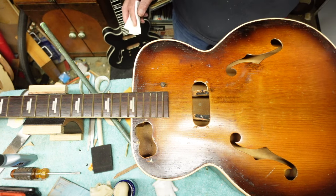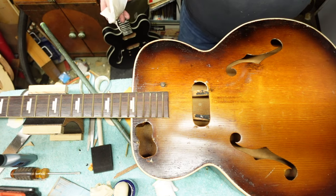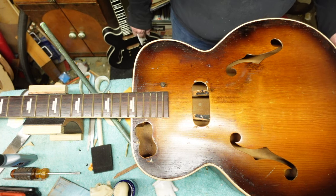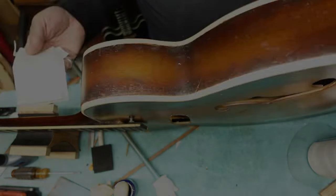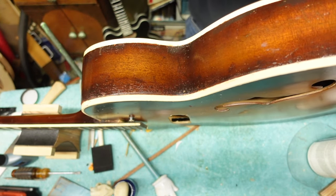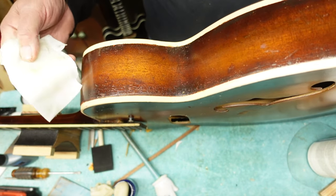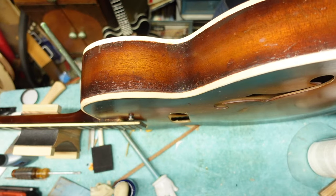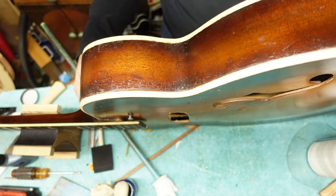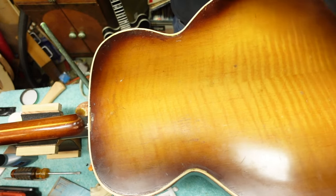Once I get this done on the front, we're going to do the sides and the back. When you're doing this, you're not trying to rub - you're just making a pass like this, because you don't want to take off everything you've put on. Just a quick pass. Like I said, it will try to stick to itself and you don't want that.